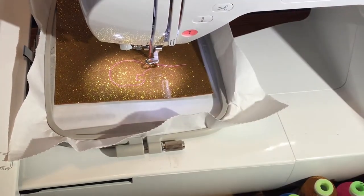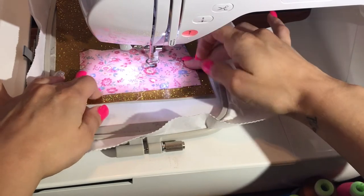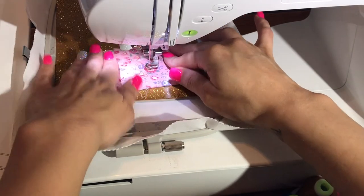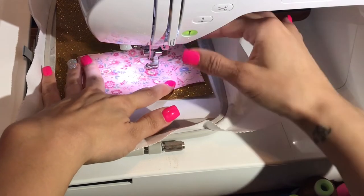Before we run step three, we're going to go ahead and place down the material we're going to use. Step three is a double stitch, so it's going to run twice to give it stability and hold that fabric down.